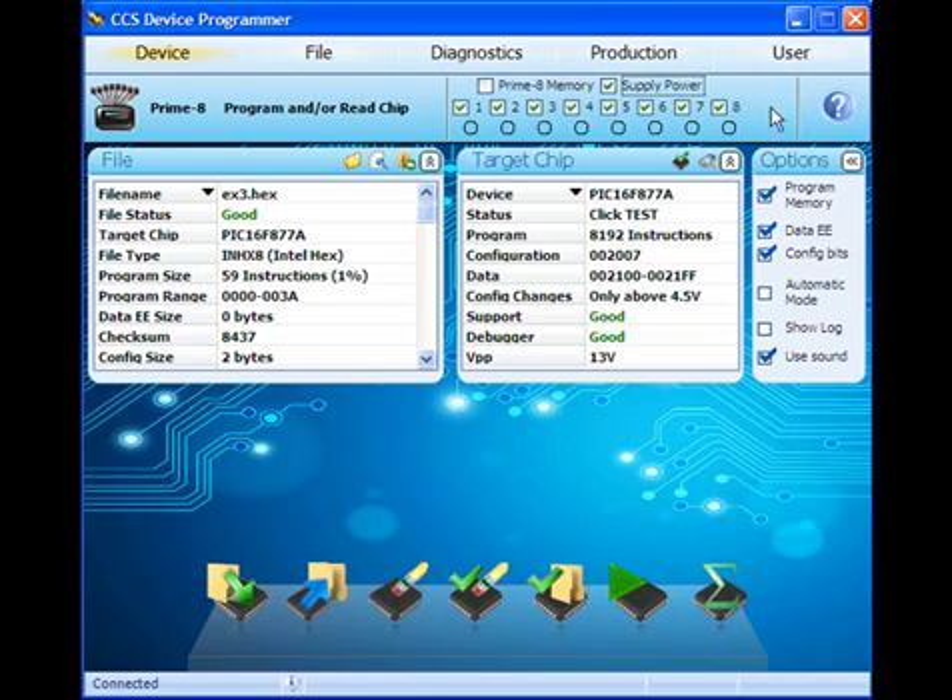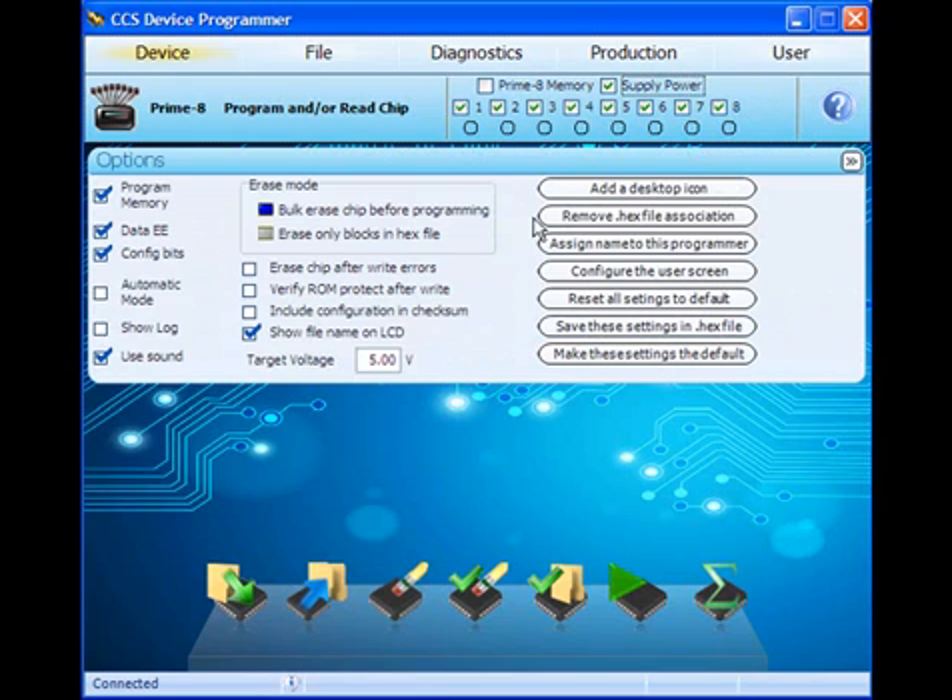To set the voltage level, click on the settings tab and use the slider to specify the target board supply voltage. The default value is 5 volts, but the supply voltage can be set as low as 2 volts. However, the target board in this example requires 5 volts. The programmer can supply up to 200 milliamps to each of the target boards for programming at the selected voltage.